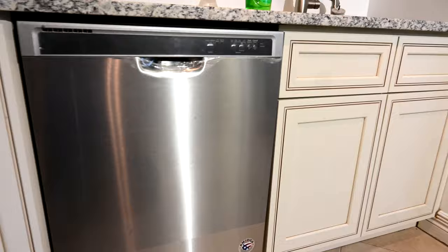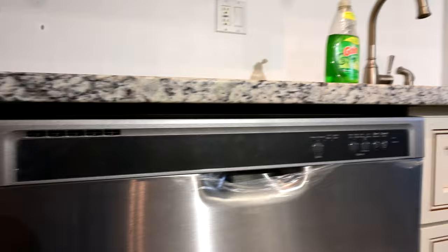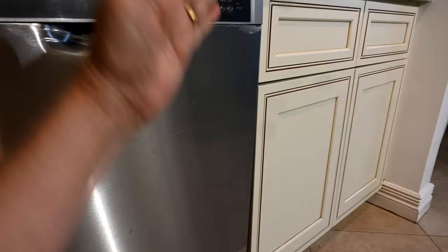Now the dishwasher is replaced, but we need to make sure it's level and set at the right height. You can see this gap along the top here — it's probably about three-quarters of an inch. We need to get that down to about a quarter of an inch, which means the bottom has to come up. Look at how it lines up with the bottom of the cabinets — it looks pushed in a half inch too much, yet at the top it's actually protruding a little. We need to true it up so it's perfectly vertical.